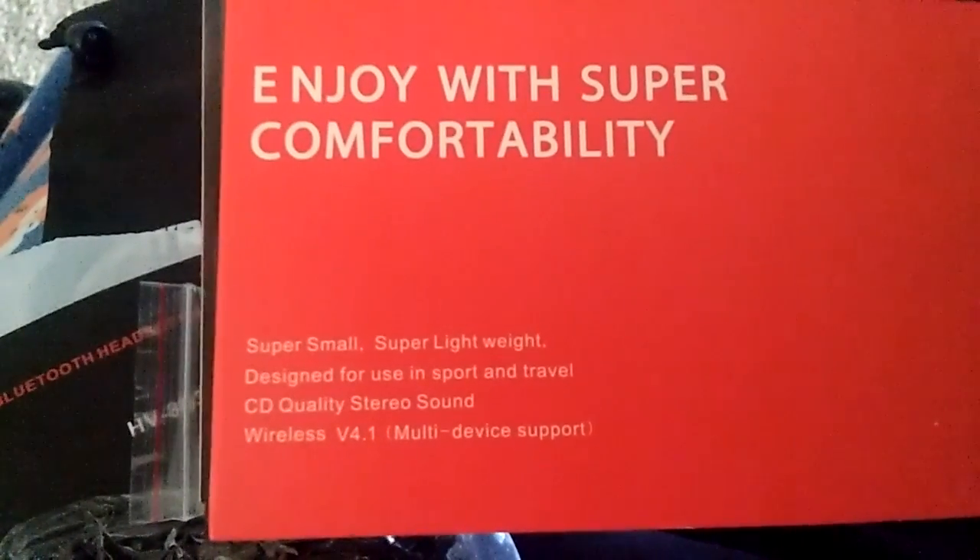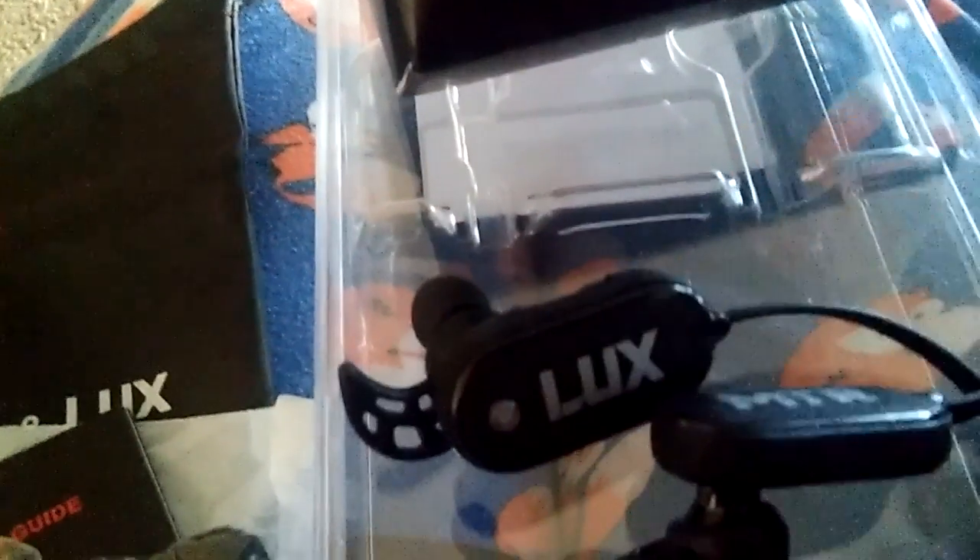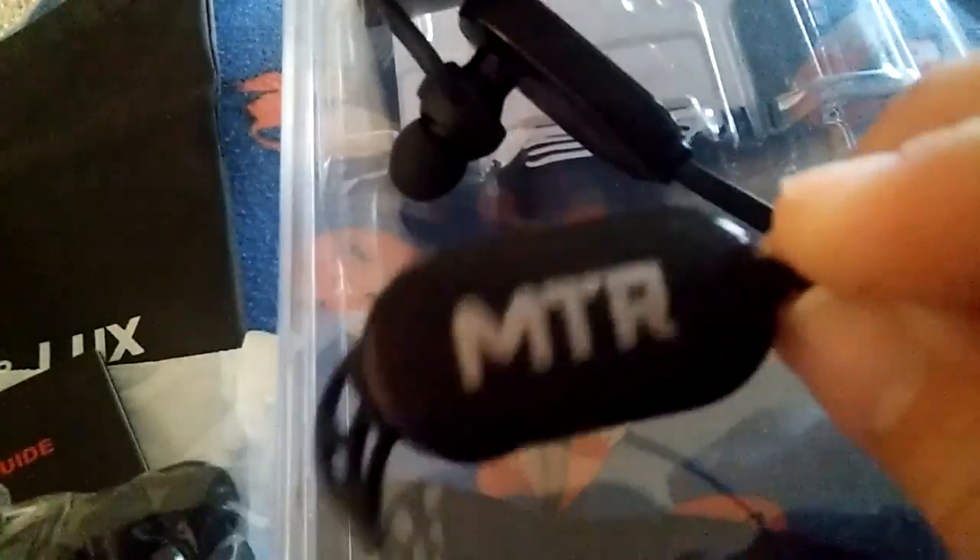CD quality stereo sound. I've already took them out — here they are. This is what they look like. They are very comfortable, the sound is amazing, and they fit very comfortable in the ears. This is what they look like here.